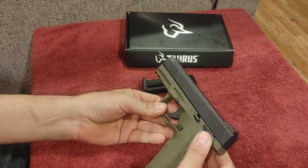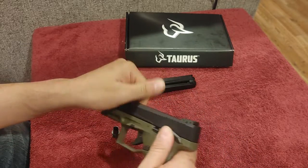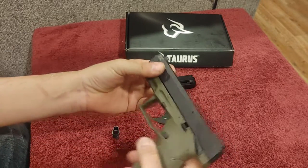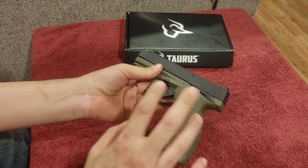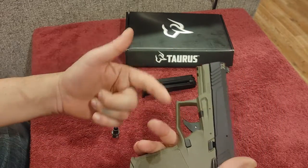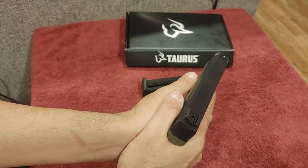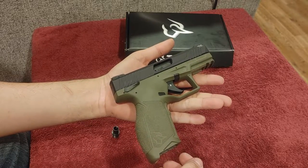The mag release is reversible, but the only ambi controls are the safeties. You do need the gun charged in order to engage the safety — so if you rack it empty and engage it, then you can load your mags and charge the firearm while it's still on safe. A little backwards, but that's fine. I like the grip panels — they're G3 texture. The G2s were a little more aggressive, but they're in the right position. The finger grooves definitely work well for holding, and the external safety lets me rest my thumb like on my 1911s without riding the slide lock.